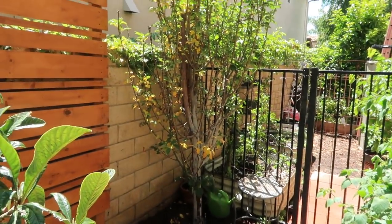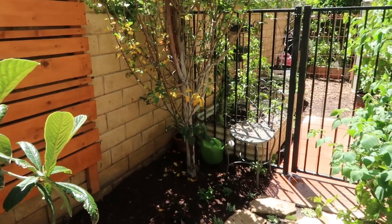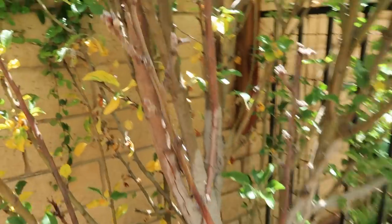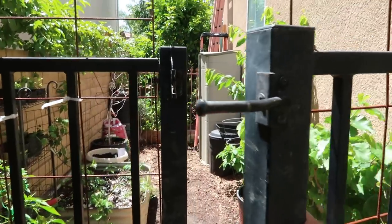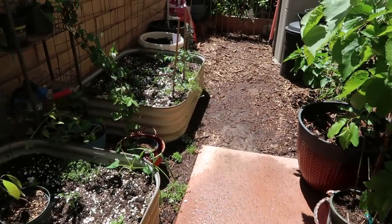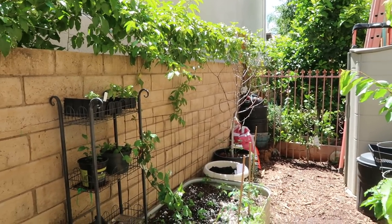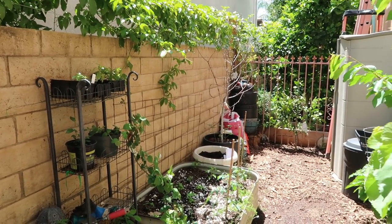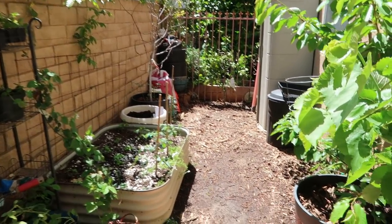This apple tree was transplanted from someone's house into the ground — it had been in a wine barrel for about a year. I wanted to make sure it would survive before putting it in the ground, especially since I accidentally broke the trunk. Now coming into this other section of my garden, I have containers, two raised beds from Birdies, and my amazing passion fruit growing along a trellis my husband and I built to help the passion fruit grow and create a little privacy.